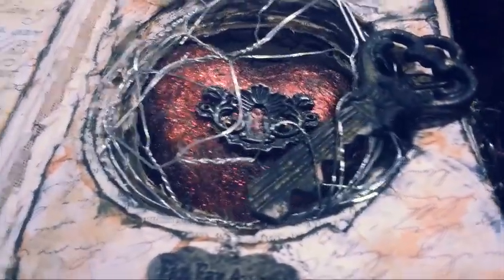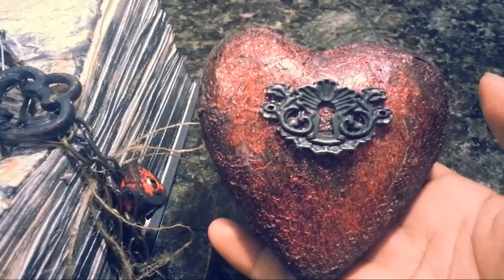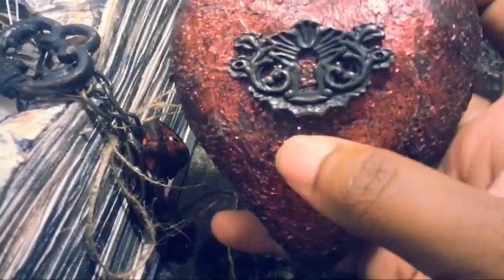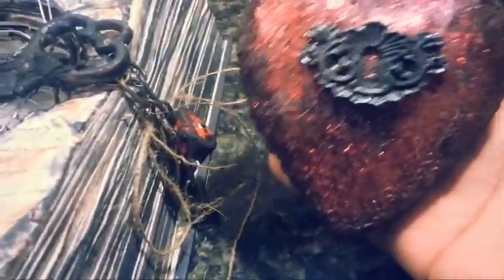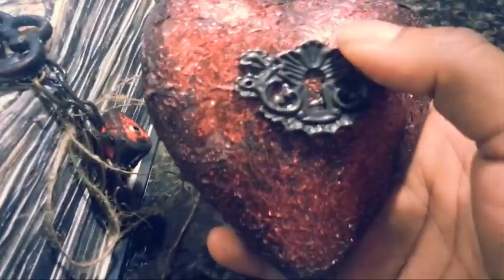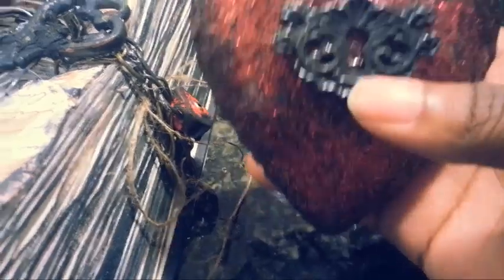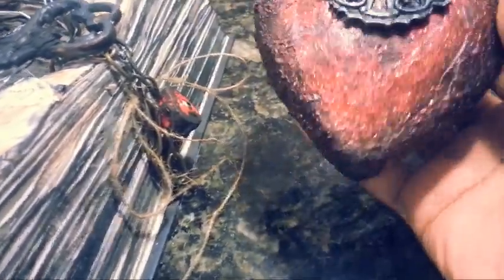I'm going to show you a close-up of this heart. This part of the book opens up so you can take the heart in and out. This is a paper mache heart from Hobby Lobby. I put tissue paper on it with Mod Podge and scrunched it up to give it a veiny look and add texture. I also used black texture paint, dabbing it on to give it an old rustic feel — to make it look like the heart has been locked away for a long time. I added the Tim Holtz keyhole here, and I used Lindy's Spray to add red color to it. It wasn't vibrant enough, so I went back and dabbed it with red stickles — that's why it looks vibrant but old at the same time.